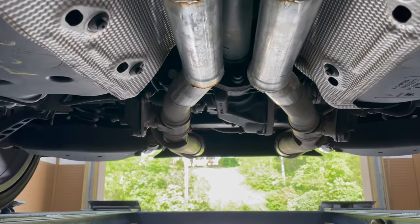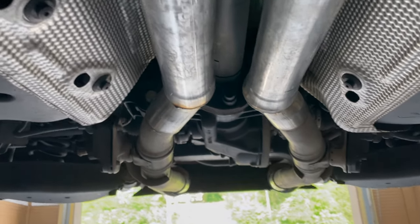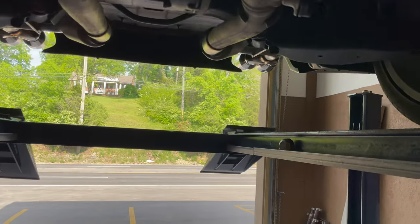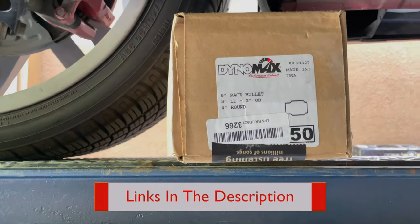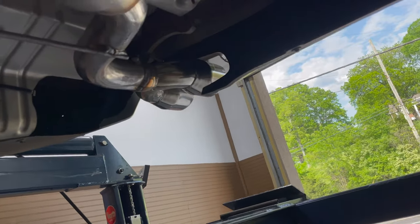We did a resonator or x-pipe delete because they had it somewhere else done. We took the x-pipe they had on it — it just didn't sound right. Then we put two Dynomax race bullets, part number 24250s — there'll be a link in the description. Then we ran tail pipes out the back on each side.